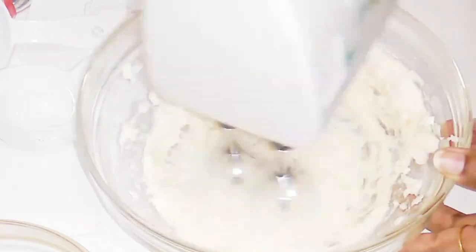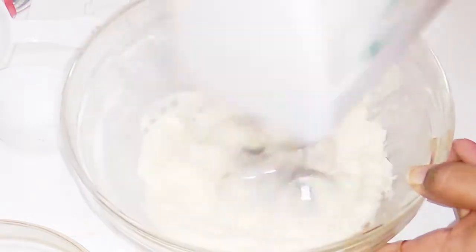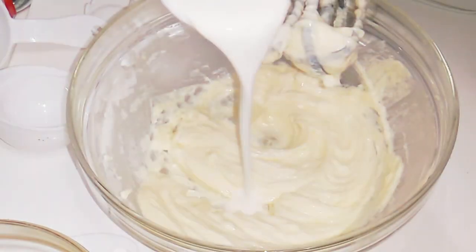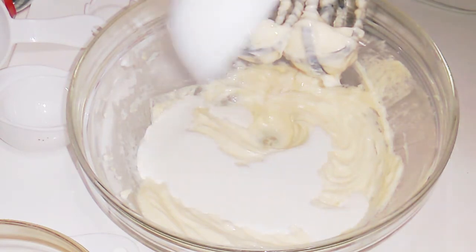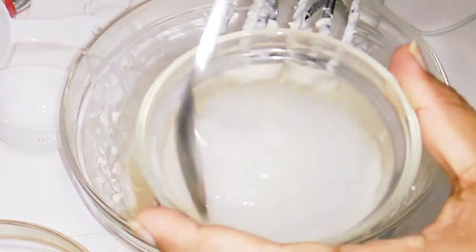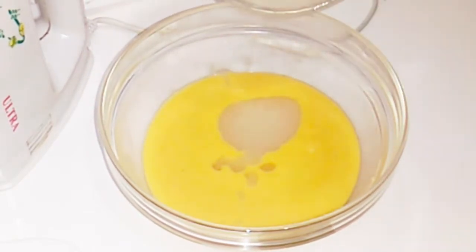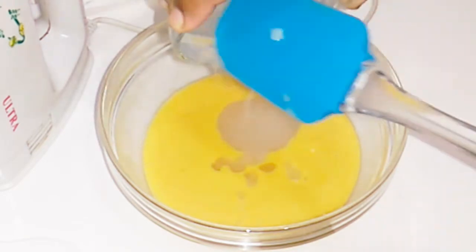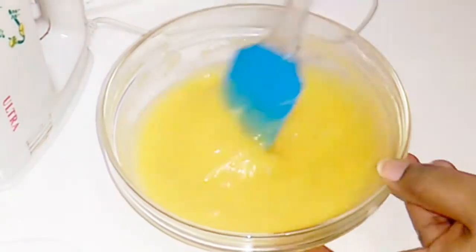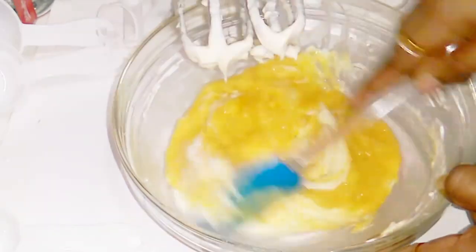We will blend these ingredients together using a hand blender. Bring the cream cheese to room temperature before mixing. Add 1 cup of whipping cream and blend well. Add 1 tablespoon of china grass and 1 cup of mango puree, mixing thoroughly.